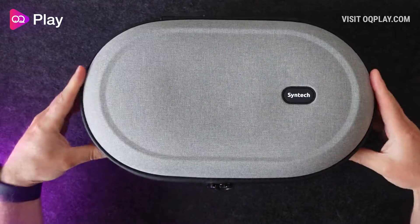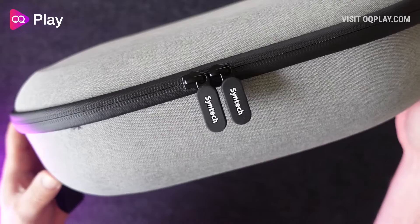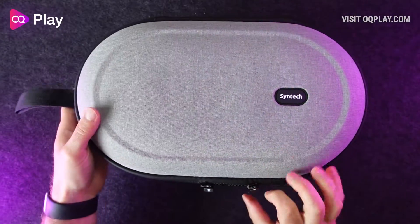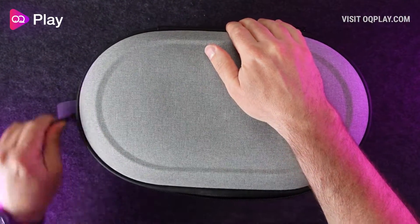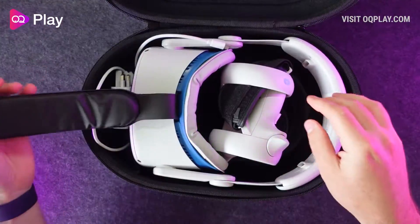Alright, thanks for watching and I hope you found some value in this video. If you have, please hit that like button and let me know in the comments below if you have any questions about this Quest 2 hard carrying case from Syntec. You can check out all my other Quest 2 carrying case reviews up in the top left playlist window. Hit that subscribe button and the notification bell to catch all my future content and I'll see you on the next one.